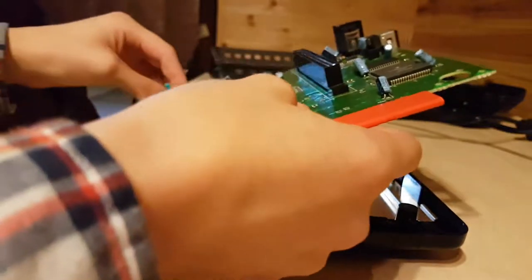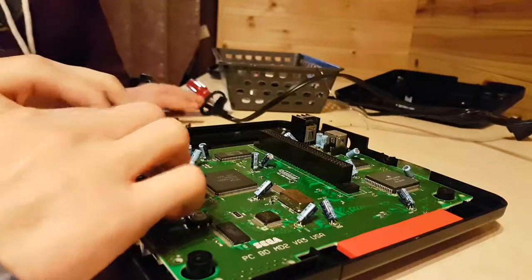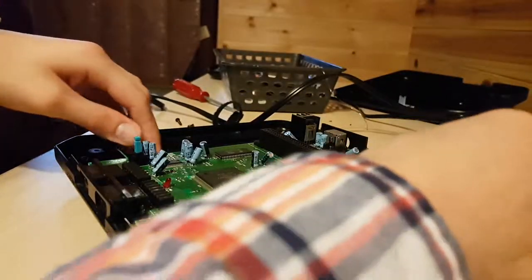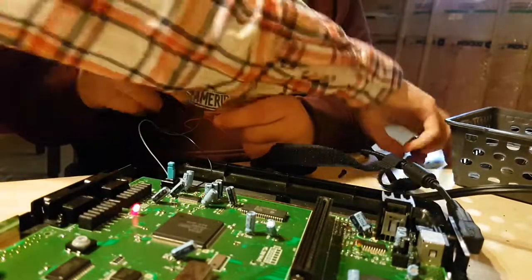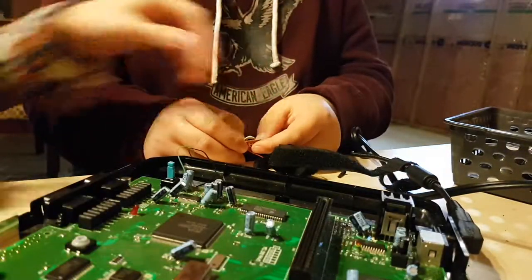So after we screw this in, we're going to go and test it out. We need to make sure that the wires sit flush. It sits flush-ish. So now we need to get the screwdrivers and screw these two in. I'm just going to plug this in to make sure it still works. It still works. It's actually a pretty cool concept — what if we had something that holds down the button? What would hold down the button? The cartridge.